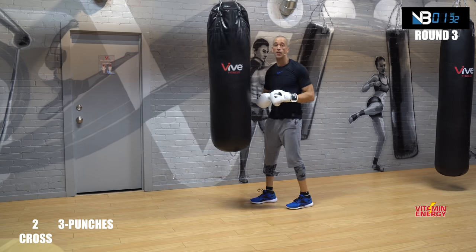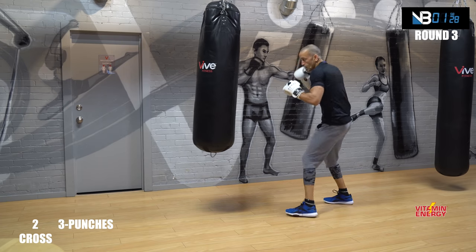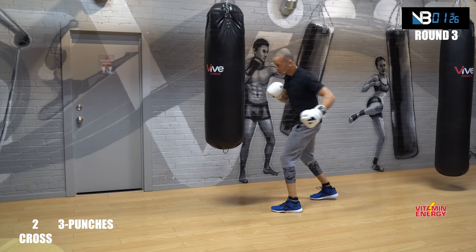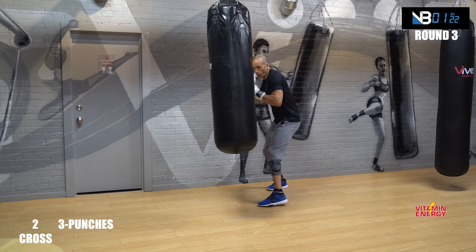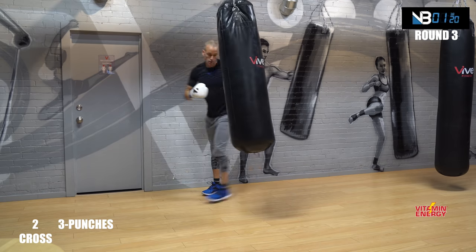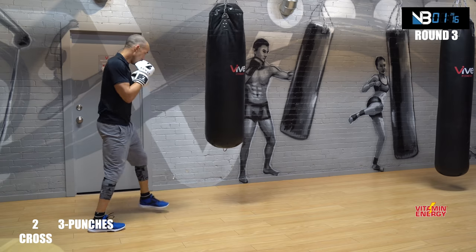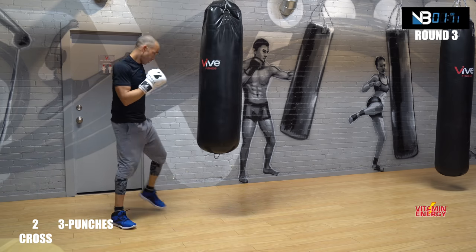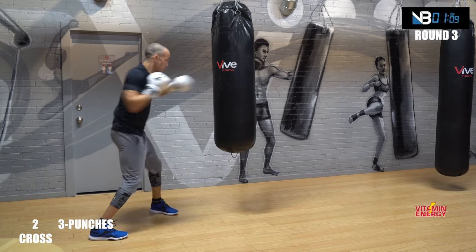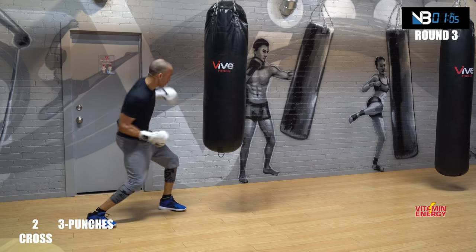Now cross and then a three-punch combo — cross, three-punch combo. And then we'll switch it up again. Two-three punches, cross, three punches — let's keep it moving.